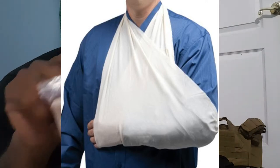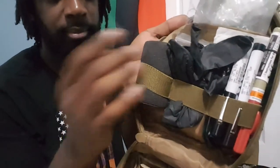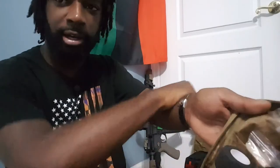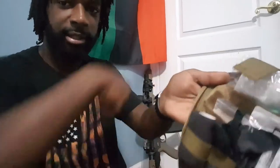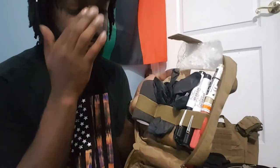Got a triangle bandage — I think everyone should have at least one of these in their medical pouch along with your NPA. Next I got some more wrap, not necessarily tape, but if I had put a dressing on and wanted to give it more security, I'd put this on there — like elastic tape to wrap around.